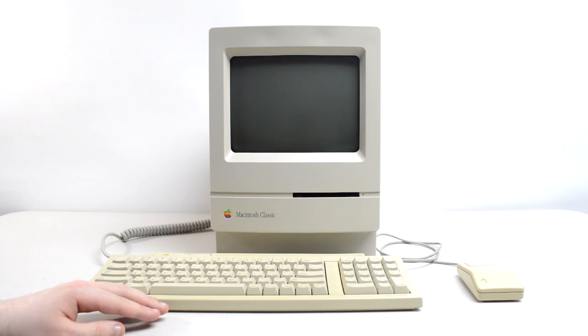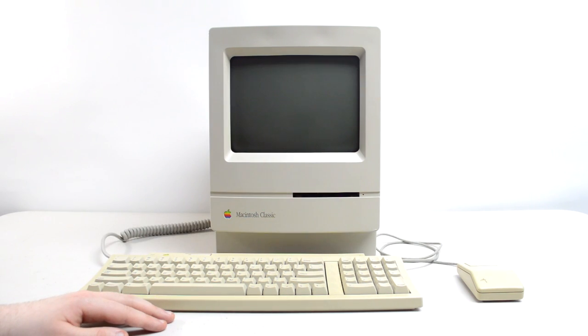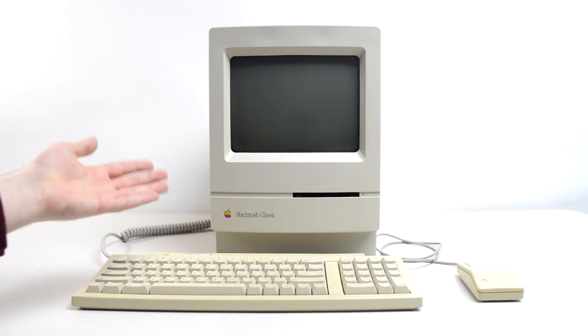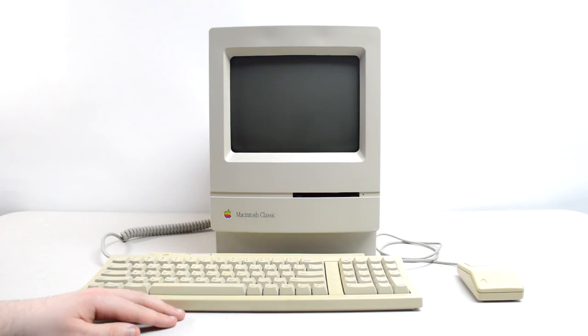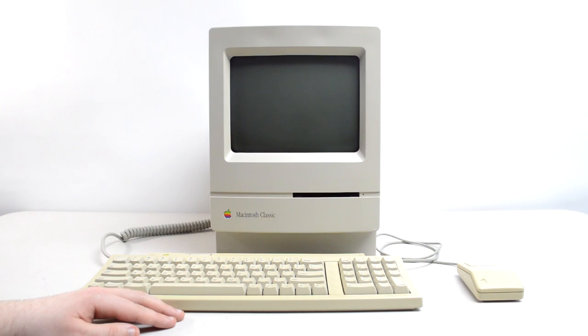Hey everybody, Sage here, and it's Marchintosh! So what better way to celebrate than to talk more about my treasured Macintosh Classic. For those who haven't seen my computer showcase video on this, feel free to check that out, but for now I want to talk about the story behind my system, the restoration, and how I did it.